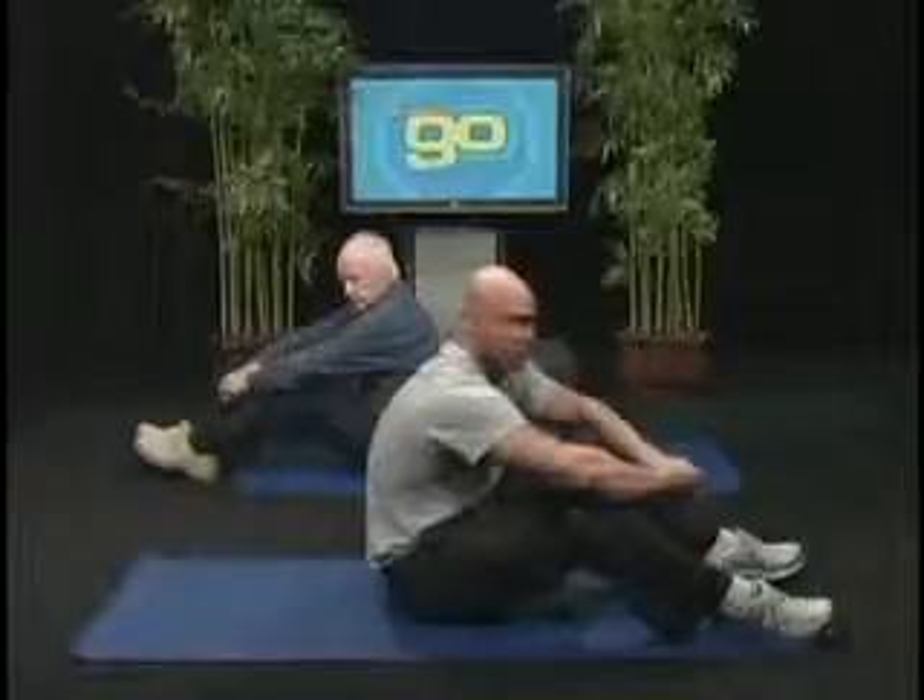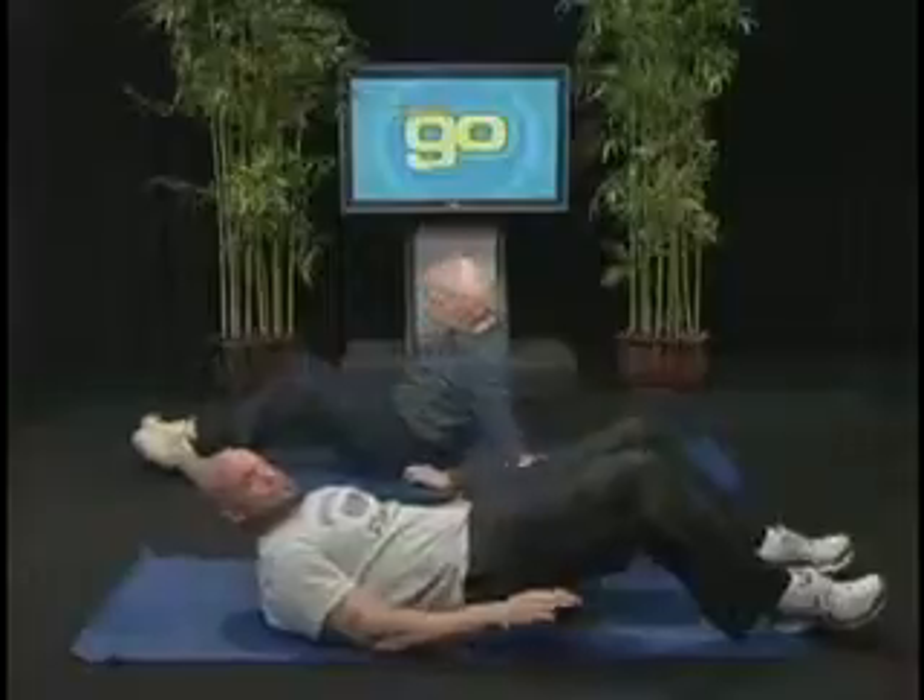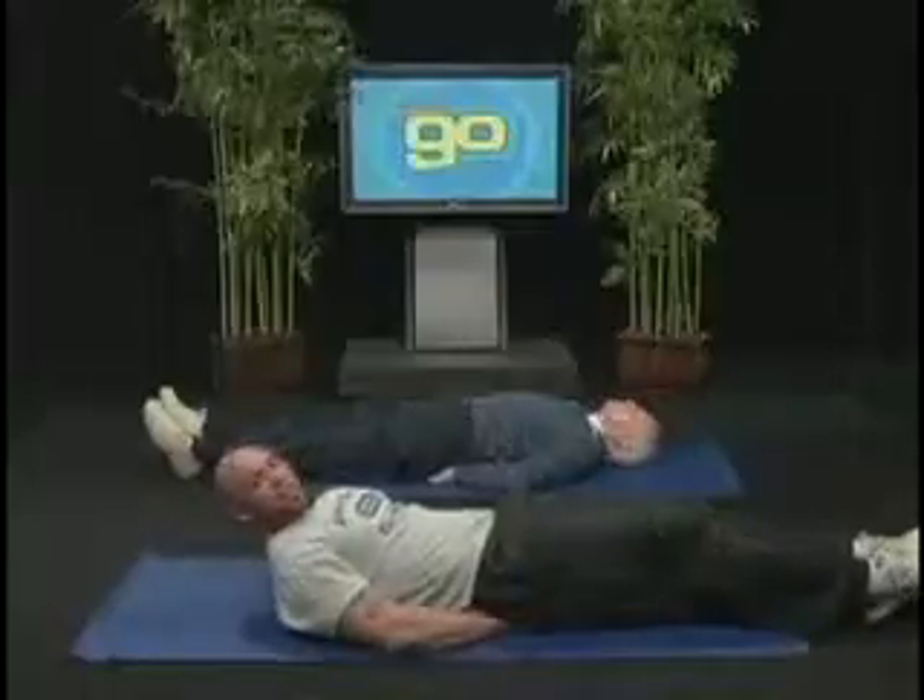Now, what we're going to do is we're going to start laying on the floor with our palms flat on the floor. We're going to place them slightly under our backside to give us a little support. Extend your legs out in front of you.